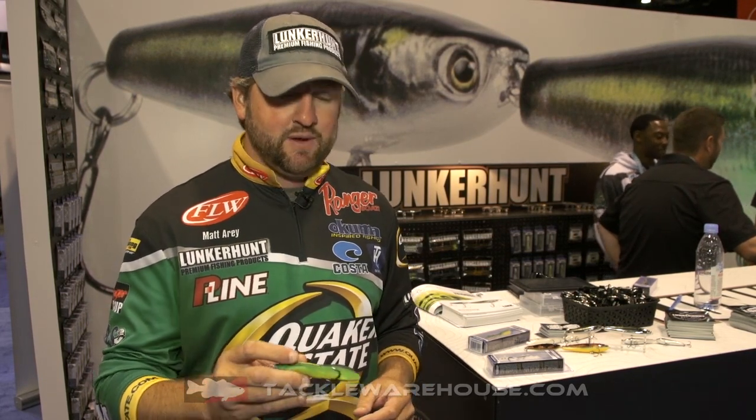Hey guys, Matt Erie here, Lunker Hunt Pro at ICAST 2016. I want to show you another new bait by Lunker Hunt — really excited about this bait. It's called the Froglet.